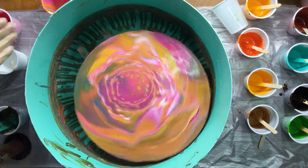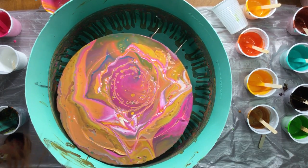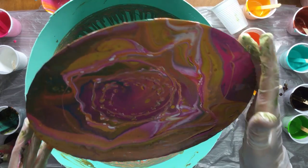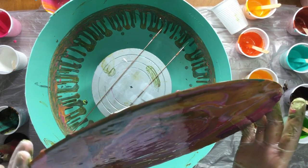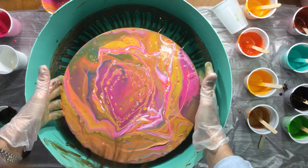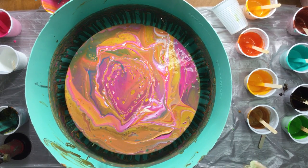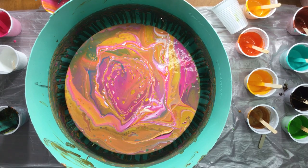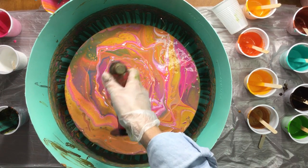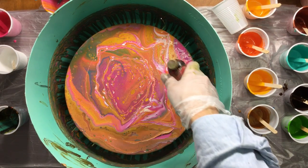Let's see what it did. It is covered - oh, a little bit there but I cannot tilt that. Let's see - just a little bit, that's it. I'm not liking those colors, I don't know. There we go.